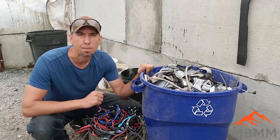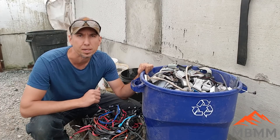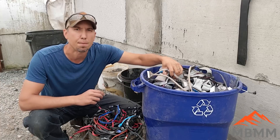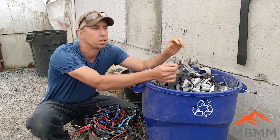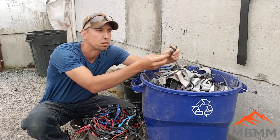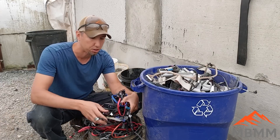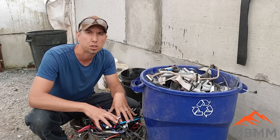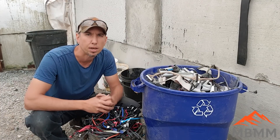My name is Jason with Mount Baker Mining and Metals. On today's video we're going to be starting up our small PCB recycling system. We're going to be running some copper cables. We've got two different samples: ribbon cable where we're after the gold pins and connectors, and some hair wire where we're after the copper. We've got them weighed, so we're going to run them through our system and see what we can recover.